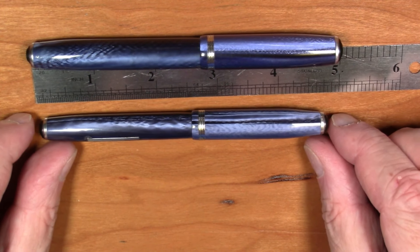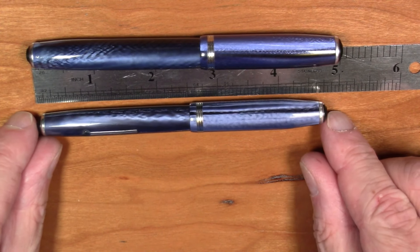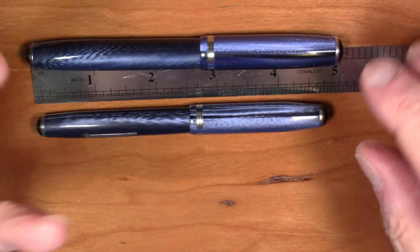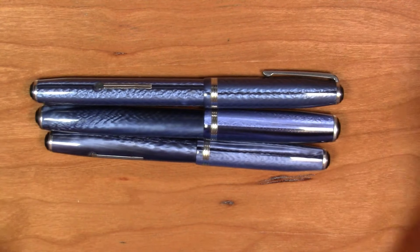The Model SJ, or Short Model J, is similar to the LJ, but as you can see it is shorter than the standard Model J by about a quarter of an inch.